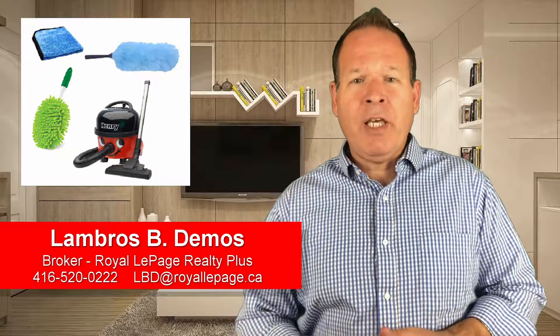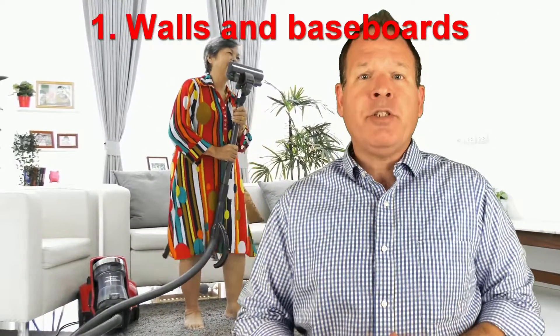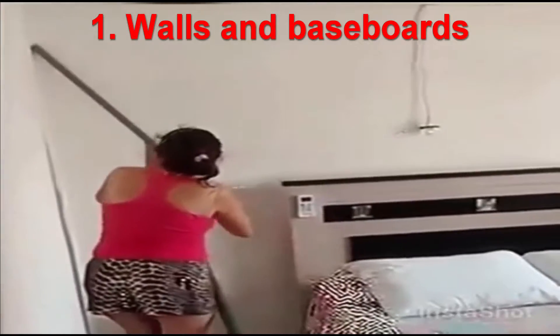A vacuum cleaner is also a great tool. Hi, I'm Lambros Demos from Royal LePage, and here are six easy ways to get rid of dust all around your home. The quickest and most efficient way to rid your walls and baseboards of cobwebs and dust is to use your vacuum cleaner and all of its handy attachments.